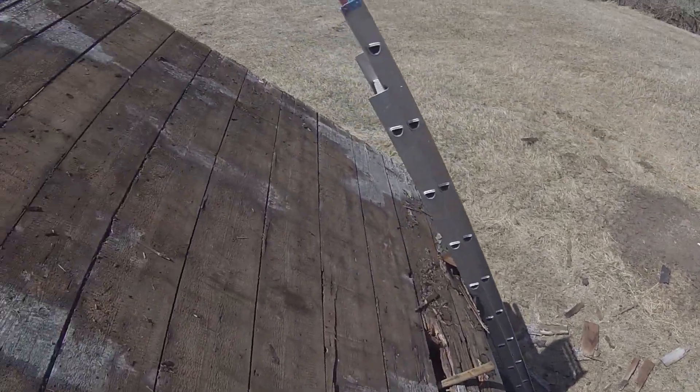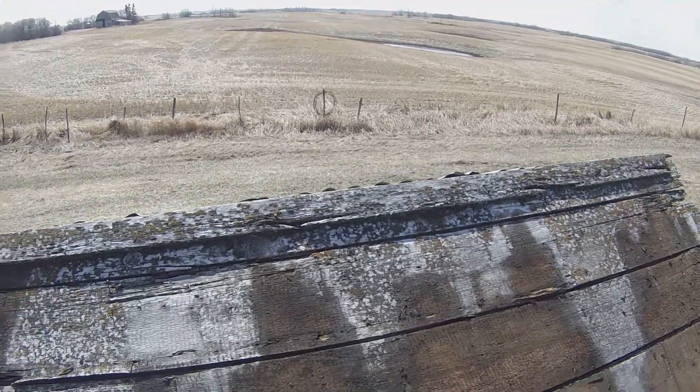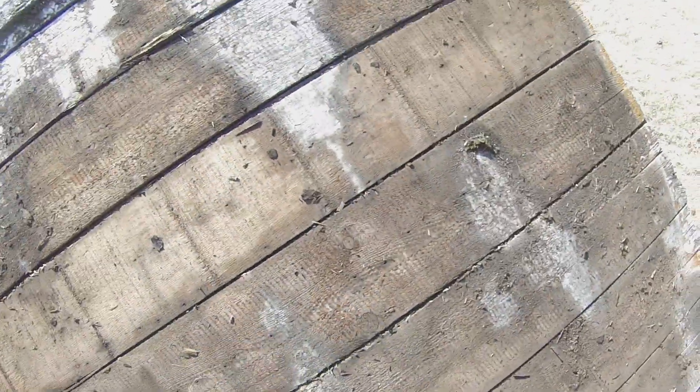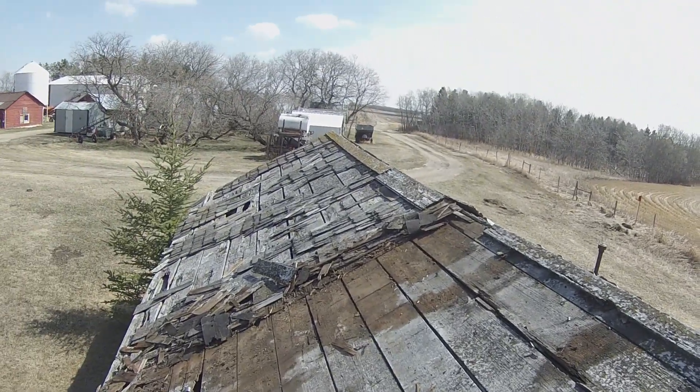Well, I see by the angle of the sun it's time to shut her down for dinner. I spent most of my time pulling nails here — I missed one. I think that's about as far as I'm gonna go with removing old shingles at this point.